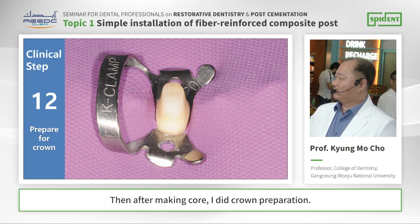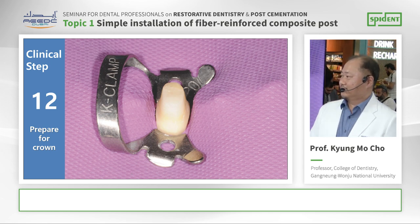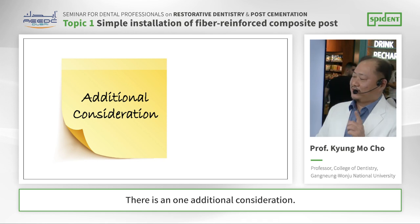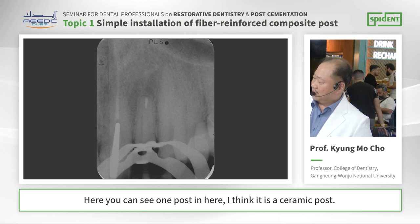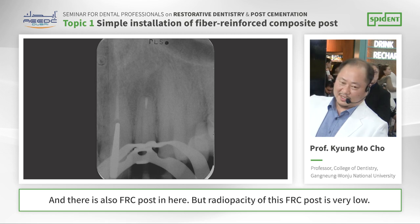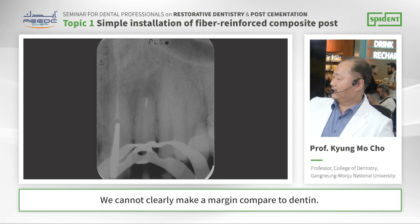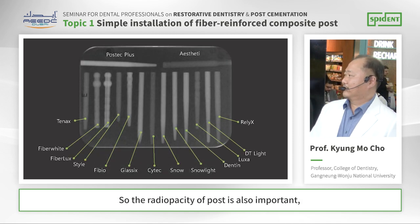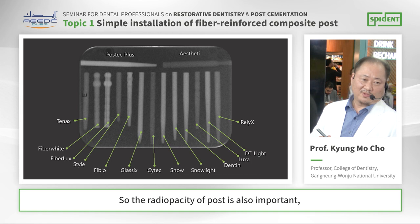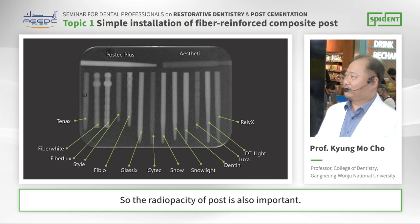After making the core, I did form preparation. There is one additional consideration — here you can see one post, I think it is a ceramic post, and there is also an FH post here. But the radiopacity of this FH post is very low, so we cannot clearly distinguish the margin compared to dentin. The radiopacity of a post is important because if there is a gap or cement loss, we need to be able to find it. So the radiopacity of the FH post is also important.